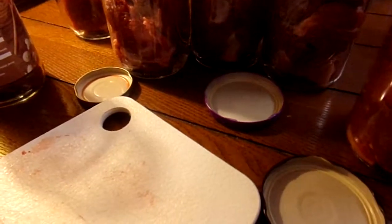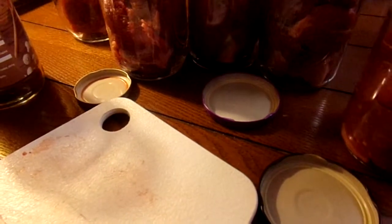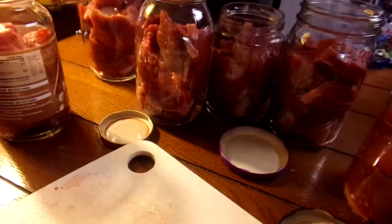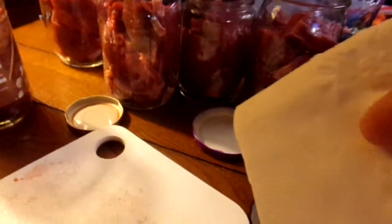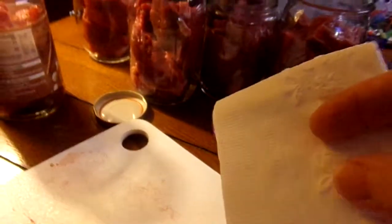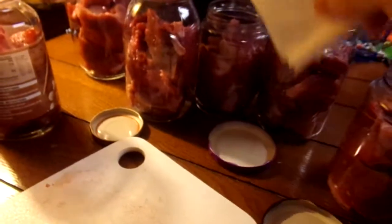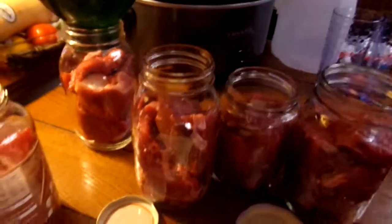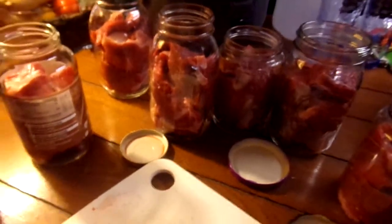I may or may not add salt — right now I'm leaning toward not. All I have to do is I've got my wipe here ready. I went to get my vinegar out and forgot, but all I'll do is put some vinegar on here and wipe the rim, like all around the rim, so I know it's nice and clean. Then put the lid on.